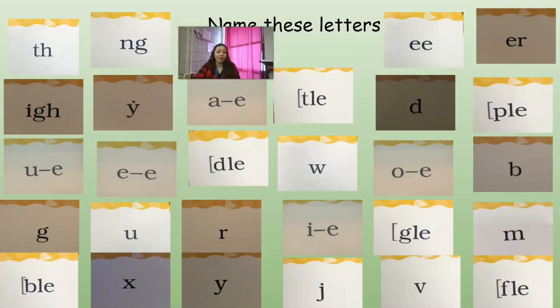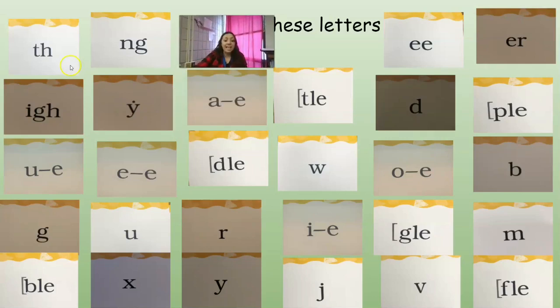We're going to name our letter name cards. We have digraph T-H, digraph N-G, digraph E-E. Remember, a digraph means two letters that make one sound. Then we added combination E-R, because it's a combination. And we have trigraph I-G-H. Then vowel Y, consonant E, final syllable T-L-E, D-D.